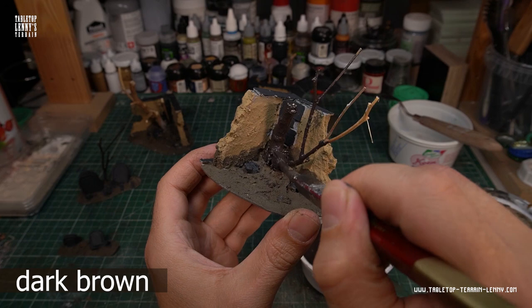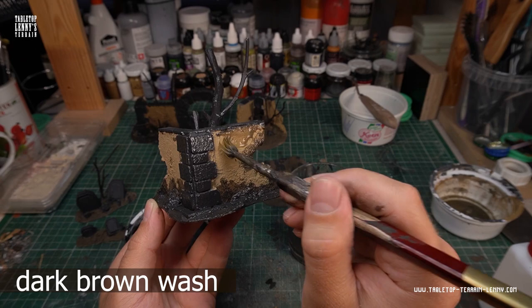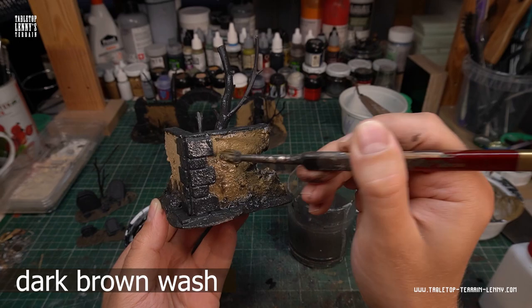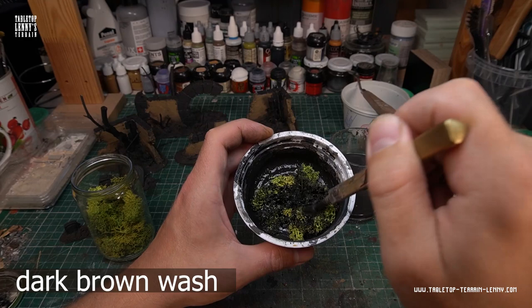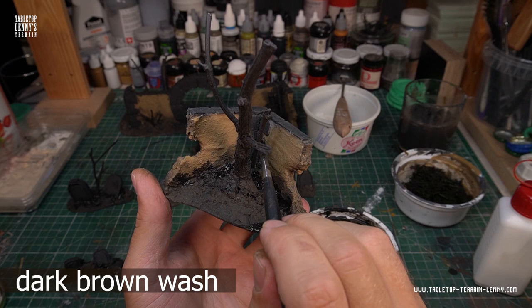The stones, the brickwork and the ground get washed with a very black-brown wash mixture. Use a brush with water and move some of the wash into the stucco area to merge all parts of the model together. I decided to use natural moss this time and darken it with the same wash, because the green is way too bright for a graveyard. Continue with painting dark wash in potentially shadowy areas to achieve more contrast from the beginning.